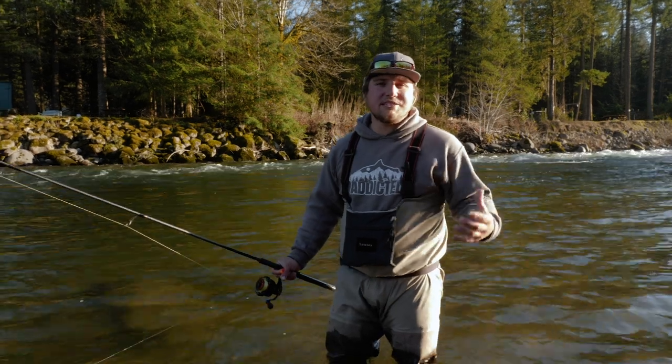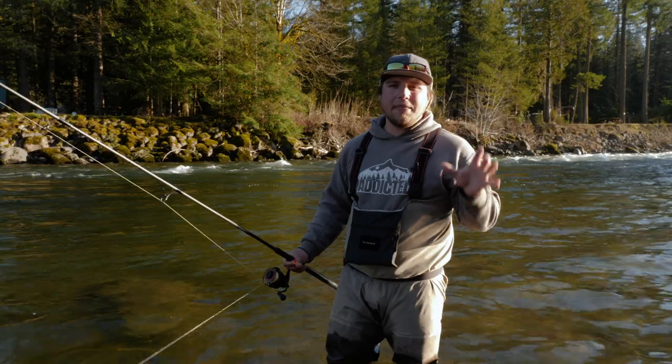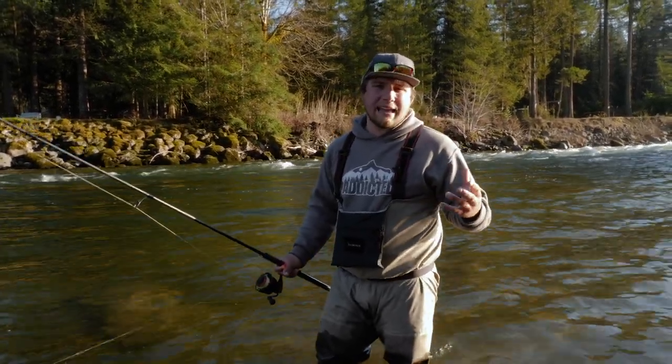Hey everybody, welcome back to another Addicted tutorial. I'm Jordan Koenigge and today we're out here on the river putting to death a long time dispute of whether all drift fishing is flossing and snagging.